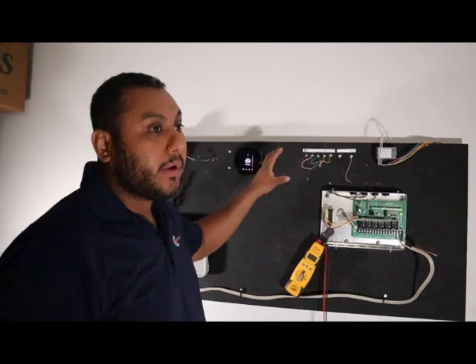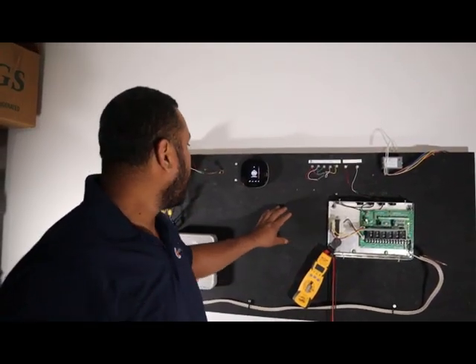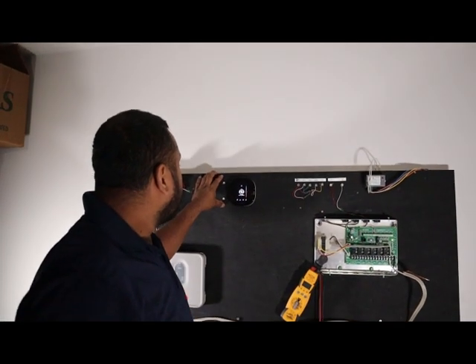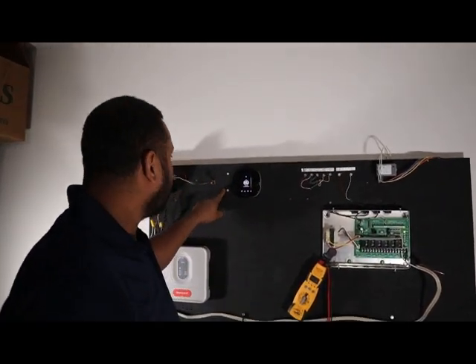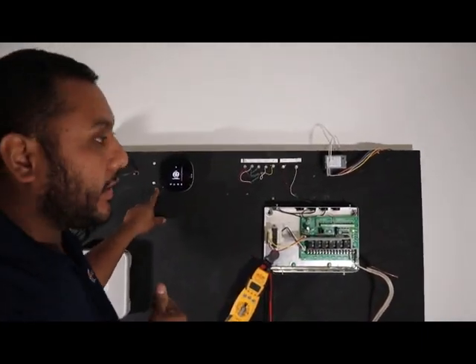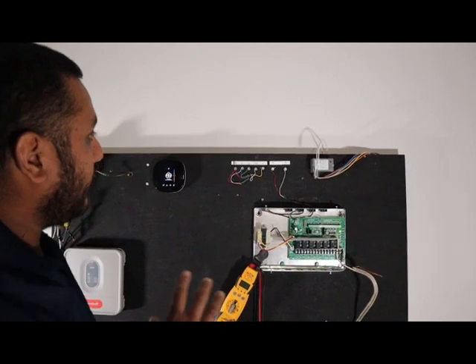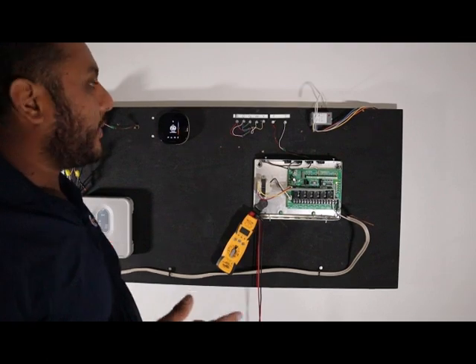Today the video is about how to wire a smart thermostat with an air handler and a Taco zone panel. Let's get started — in this case it's an Echo V. If you haven't seen the other videos, you'll get a better idea by looking at those. If you have any questions look at those, or you can send me a message or email.